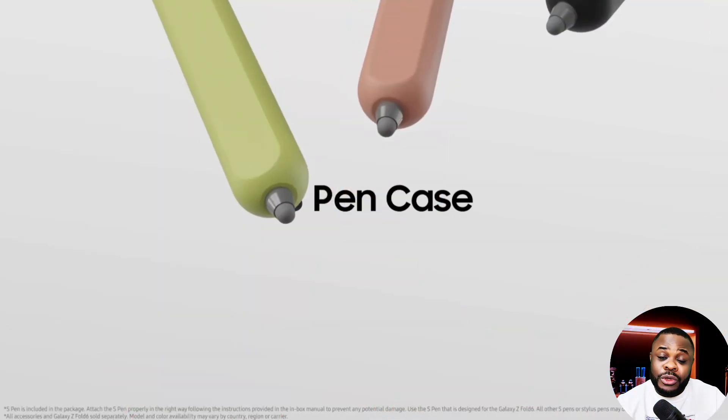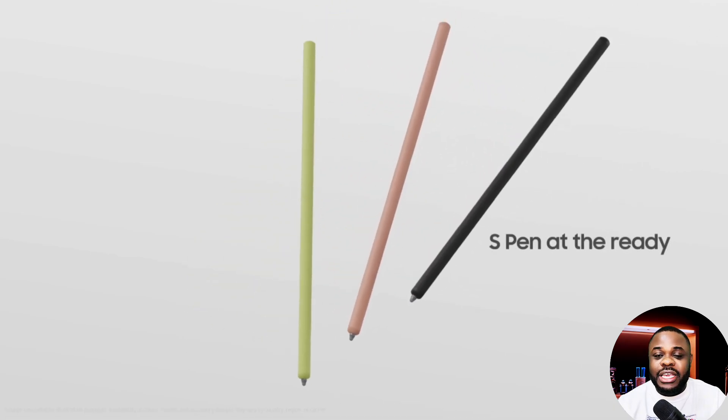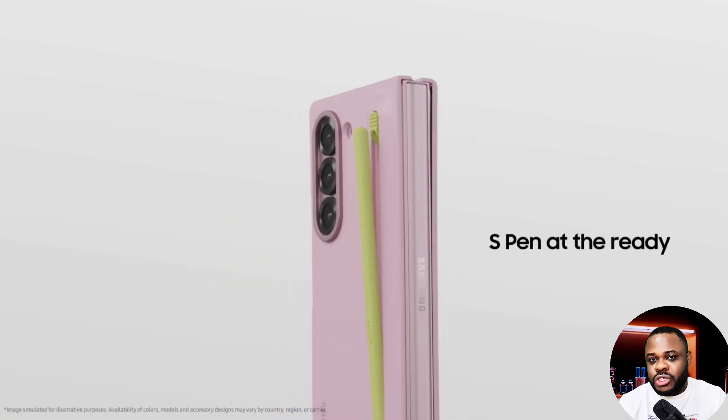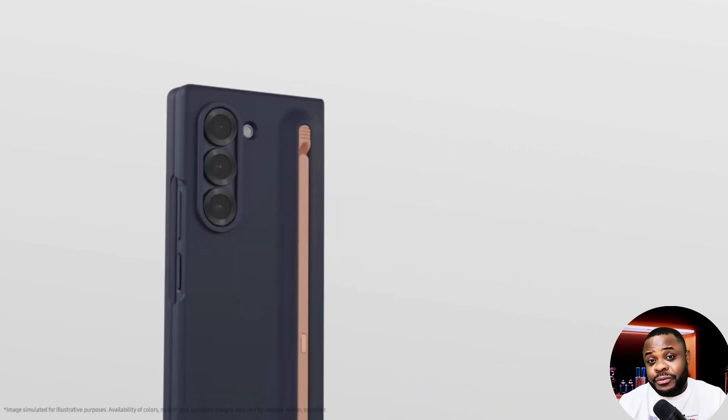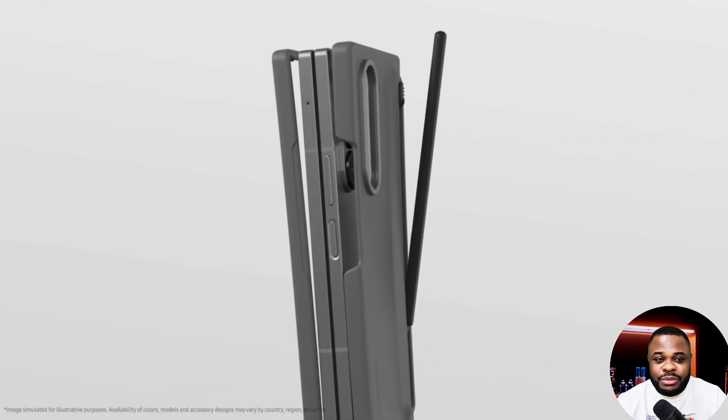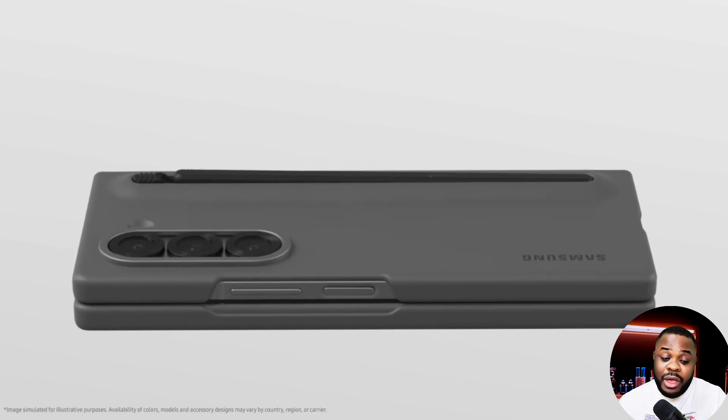When it comes to the S Pen, yes, it's going to have S Pen support. But what we don't know yet is if there will be a built-in S Pen slot or if we'll need to buy it separately, just like we did with the Z Fold 6. I think there won't be a built-in slot given that this foldable phone is going to be very thin.